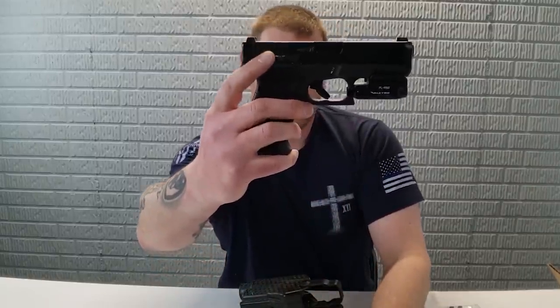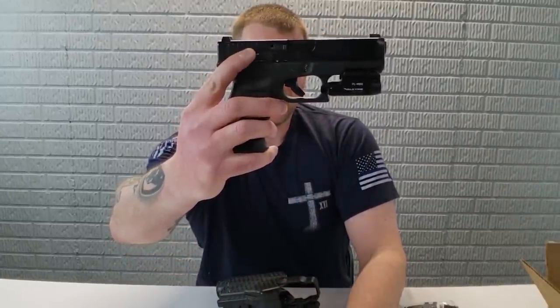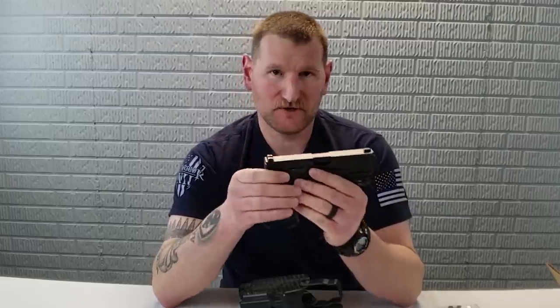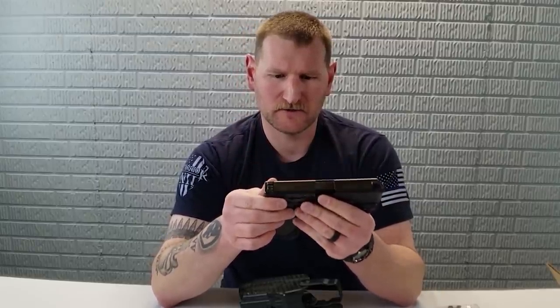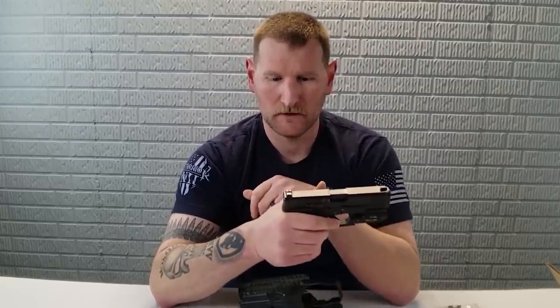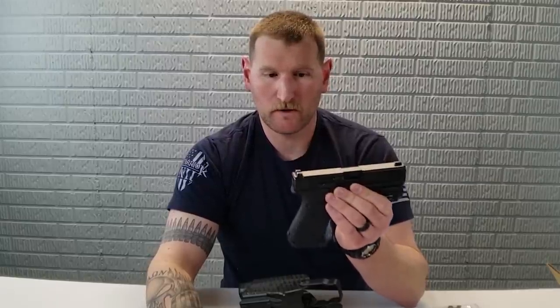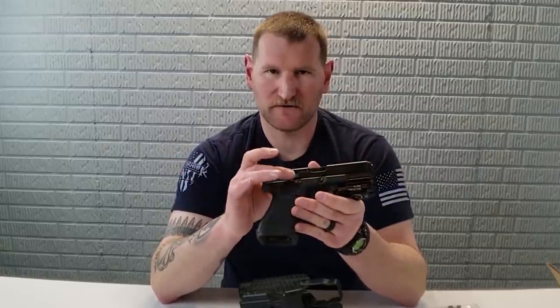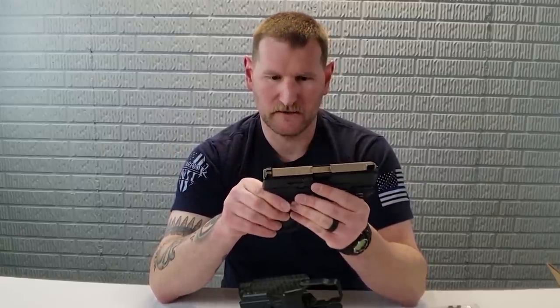One thing I want to point out — you'll see here on my slide a raised slide release made by, I believe it's pronounced Craig Works. I asked Alien Gear to send me a G19 holster, more out of curiosity. I cannot physically shoot a G19 without causing the slide to lock open because of my aggressive thumbs-forward grip and how large my hands are, so I have to use this raised slide release. When I got the holster, I started experimenting and was a little disappointed because the raised release was interfering with how the gun goes in.